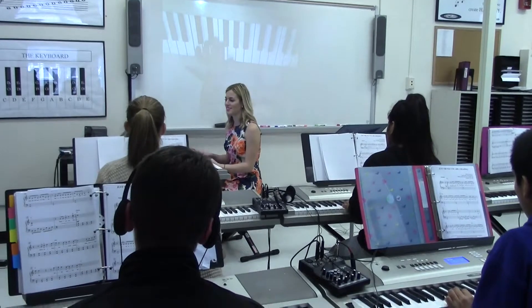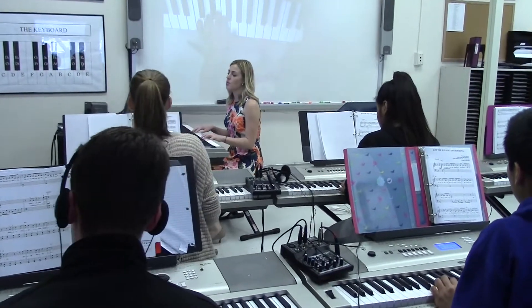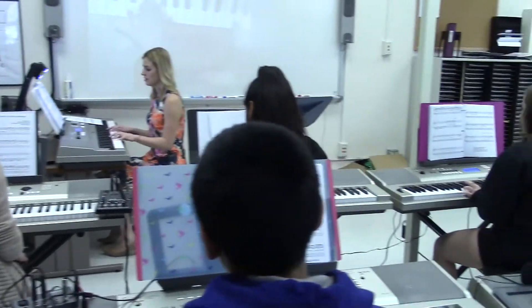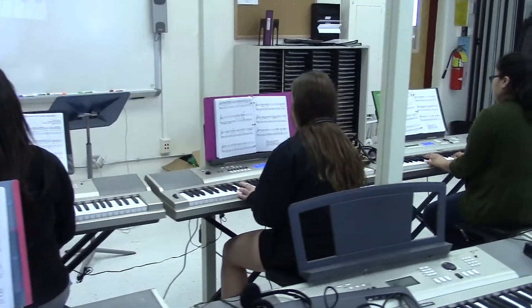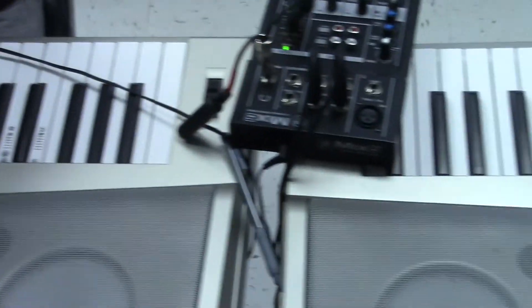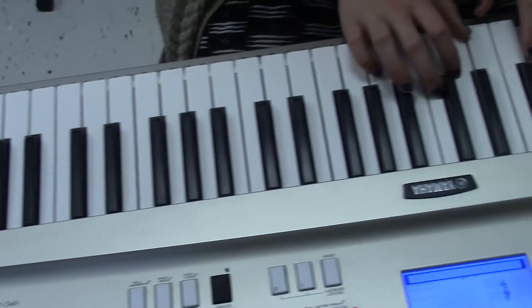Throughout a typical lesson, there are different things that we do. There could be some time where we have our headphones unplugged and are playing together aloud and working on something, or there are also times when you're asked to work independently — you'll put your headphones on and work where no one can hear you, which is a nice kind of break and I think it's very relaxing.